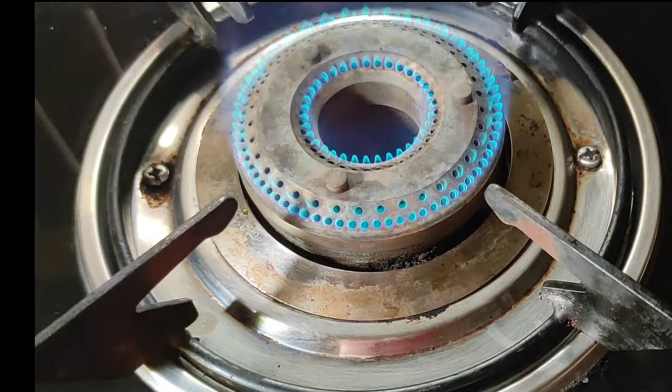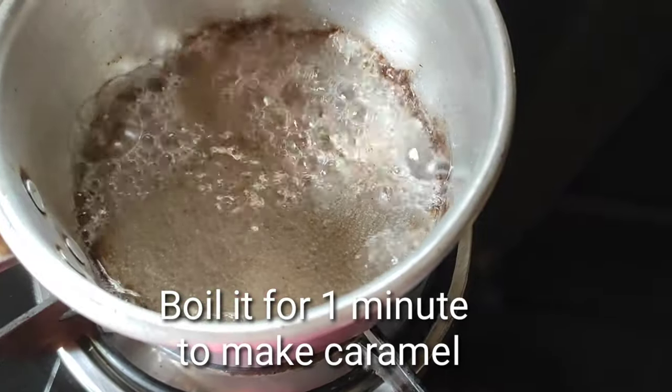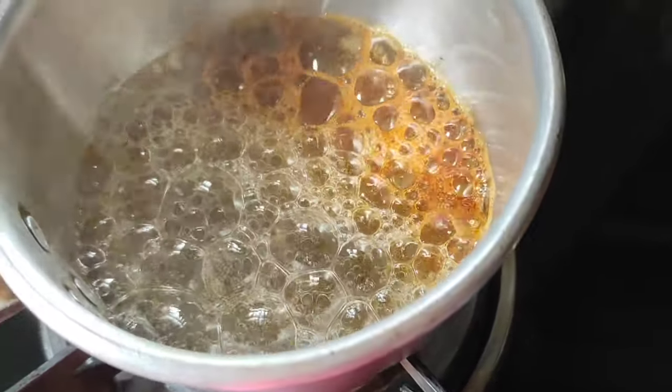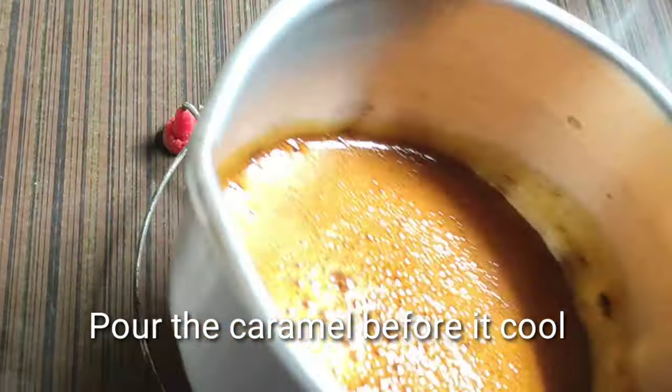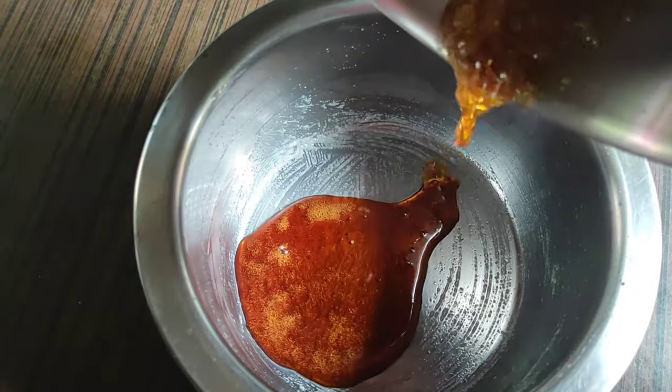I want to add some sugar into the bowl. I am going to mix it well. Take a deep bowl and mix everything well. I am going to put the mixture in the bowl.